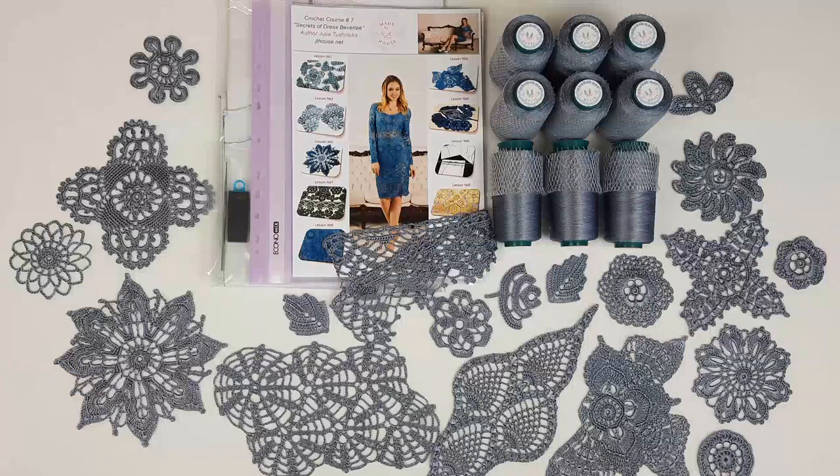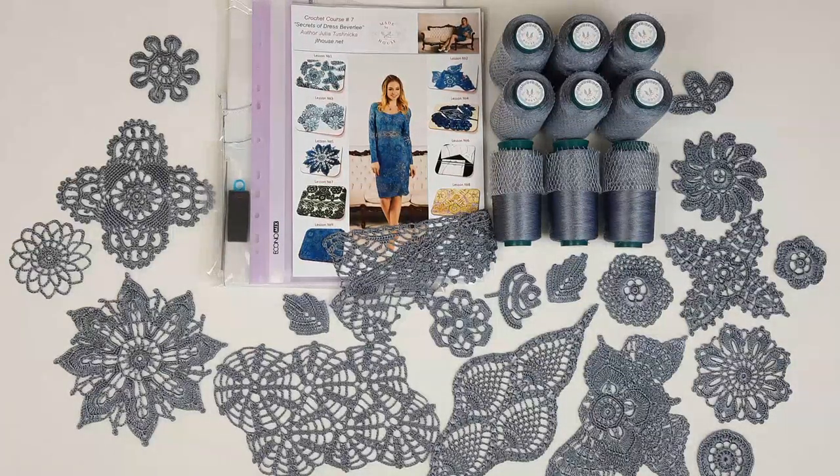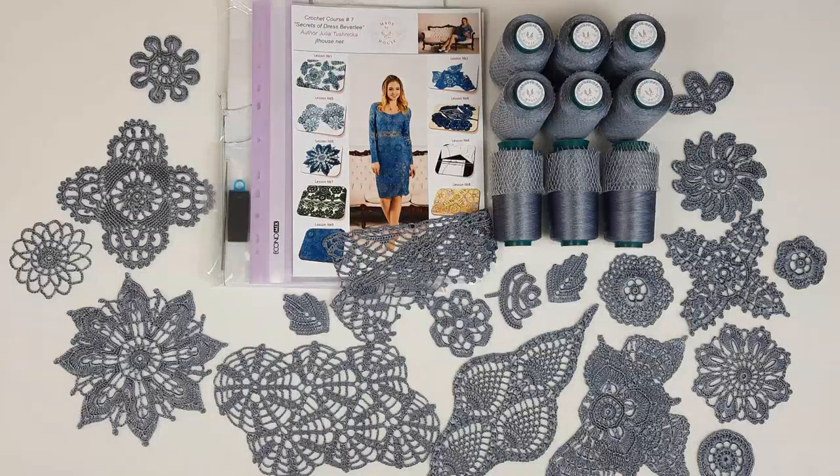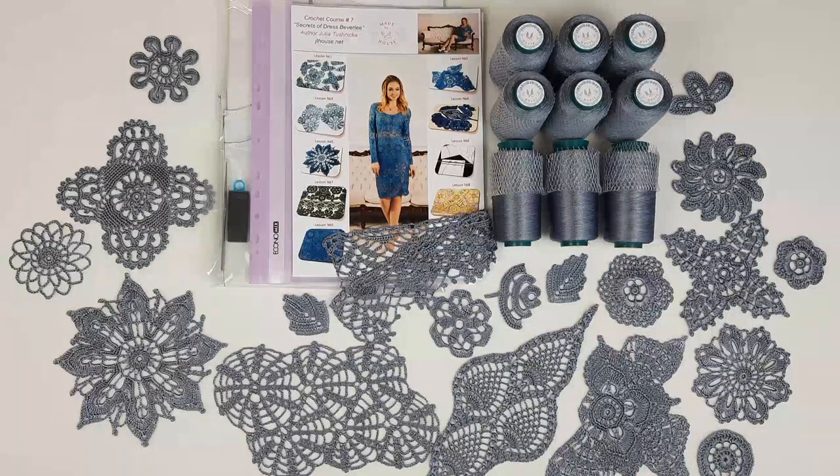We are also making summer tops on Patreon page. For those tops you can use ivory color and you will get a really incredible result. All the links you will find below in the description to this video. Visit our Etsy shop and also join our Patreon club — there I have my online crochet school. I am making live crochet classes each month and I am sending the most detailed crochet tutorials to all my subscribers: colored schemes, instructions, and also detailed video tutorials. Join us and create your own masterpiece using the most high quality thread in the world — Italian viscose.